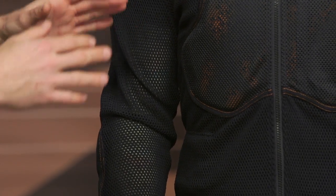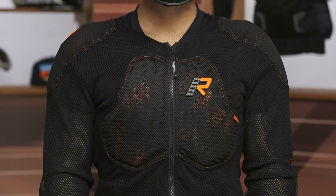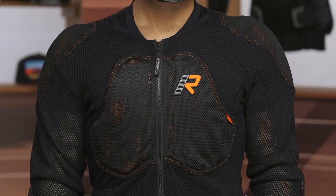One last note — if you don't like the sleeves and you want something just chest and back, they do offer this in a vest version as well, so make sure you check that out. You've got a good combination of protection, maximum airflow — this is going to be a great option for dual sport and ADV riders alike.